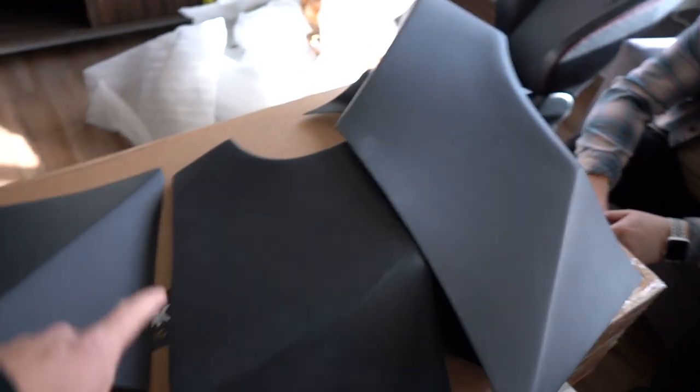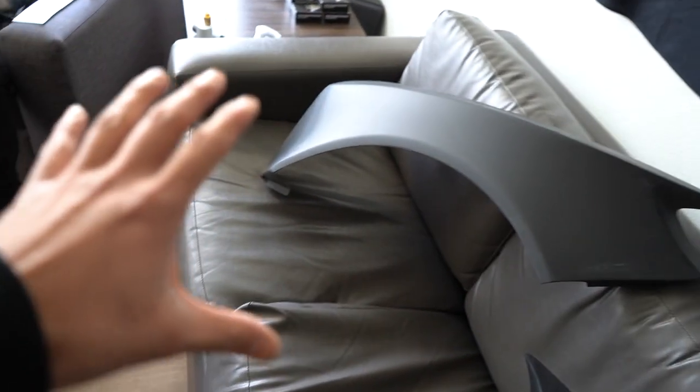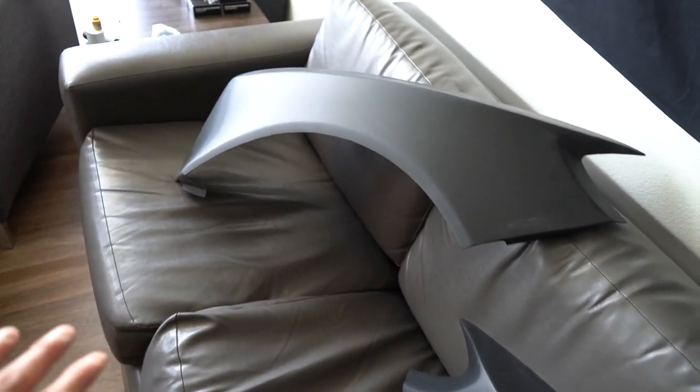I kind of want to go outside and tape at least one fender just to see how sick the front end's going to look. Should we do that? Let's do it.